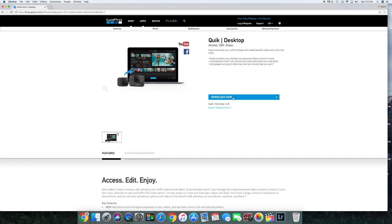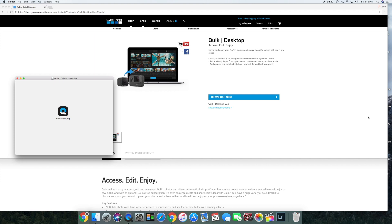Click 'Quick for desktop', download now, and start to download. Everything needed to perform this update is a computer with the Quick install, the USB-C cable, and the Karma Grip Stabilizer.